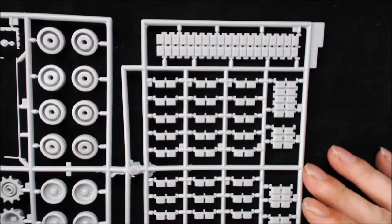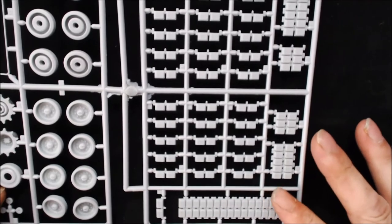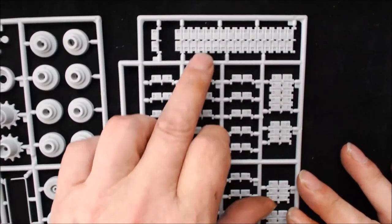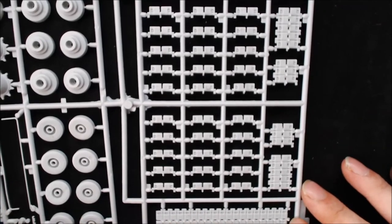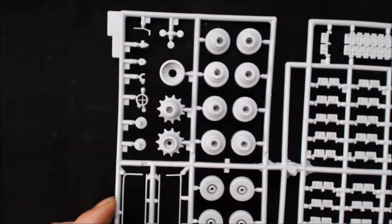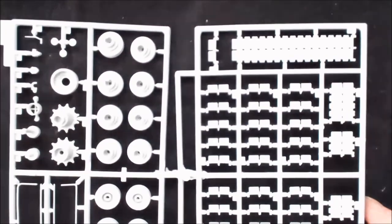These are the tracks — they're link-and-length. I've never done Dragon link-and-length before so I can't really comment on them, but they look really nice. The wheels are nicely detailed, all the parts are clean. The only thing I have noticed is there are injector mark pins on these. I think it's going to be up to individual choice whether you fill them or not. I will probably offer them up, see what's going to be seen, and I'm going to be really lazy and just do what's visible. If they're not really noticeable I don't think I'll fill them. We'll see when we actually start building. There were two of those sprues exactly the same.